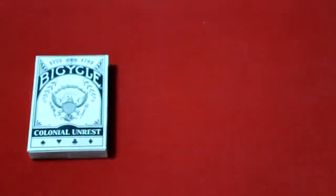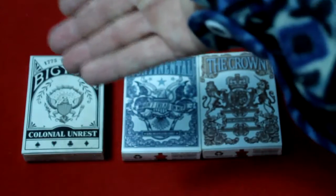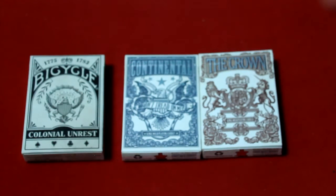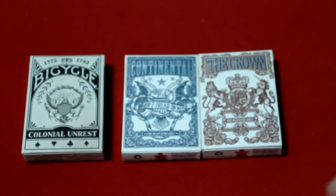Today it's all about US independence. It's the Bicycle Colonial Unrest versus the Independence decks. Colonial Unrest was very recently released from Robert Tomlinson — both were made via Kickstarter — and the Independence decks were made by Jackson Robinson of King's Wild.